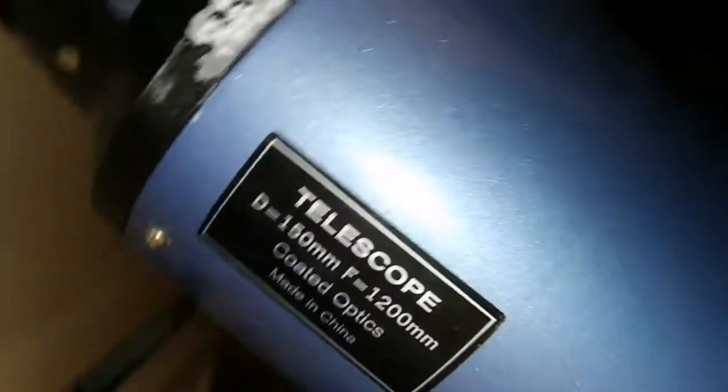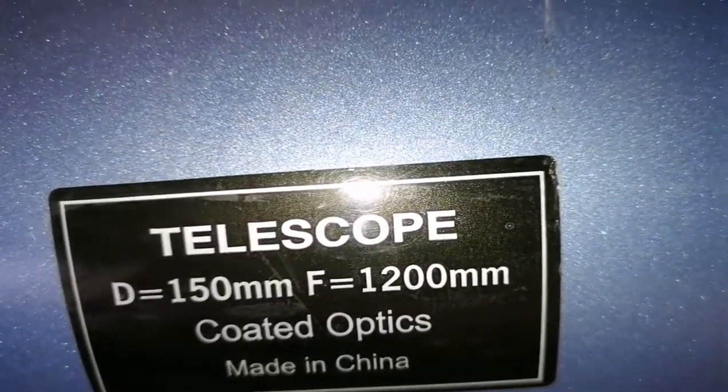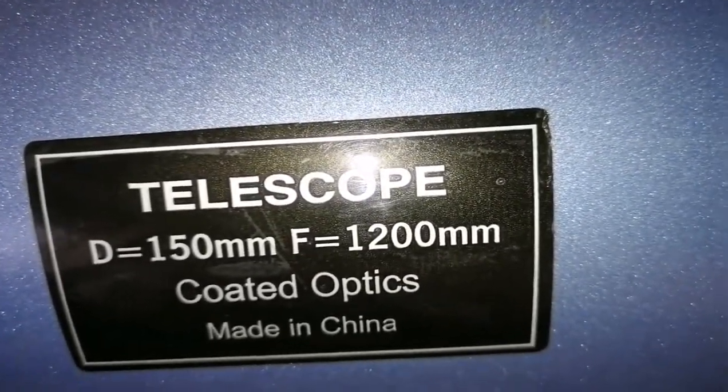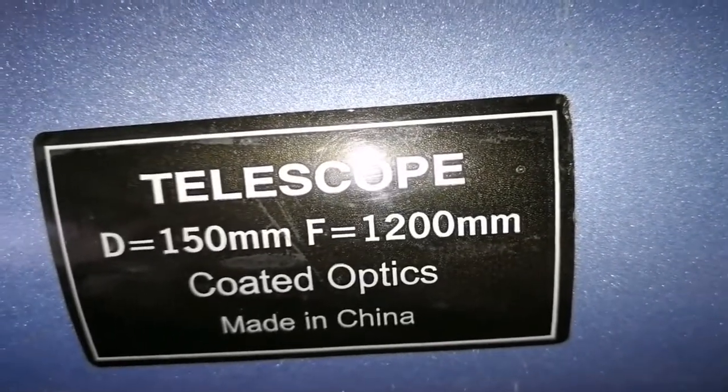This is a Sky-Watcher telescope with a 150mm diameter objective and 1,200 millimeters focal length.